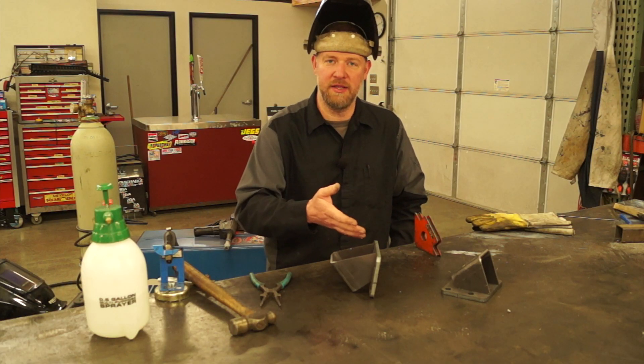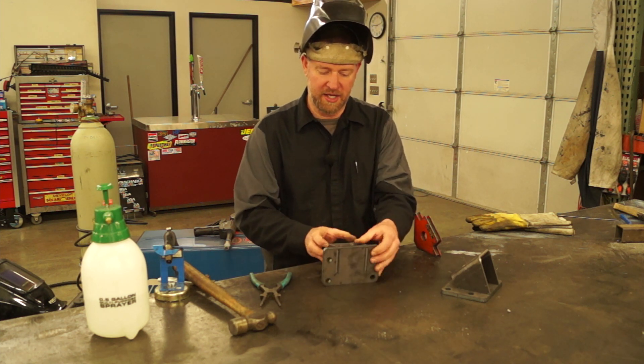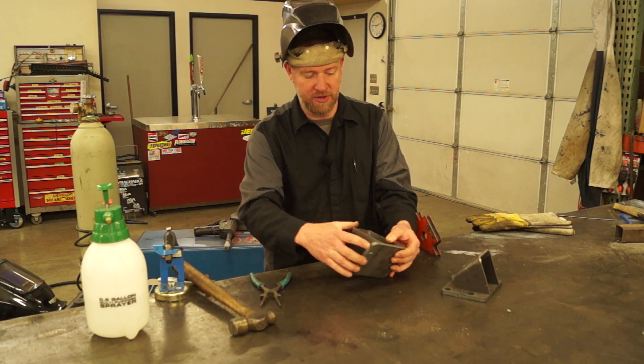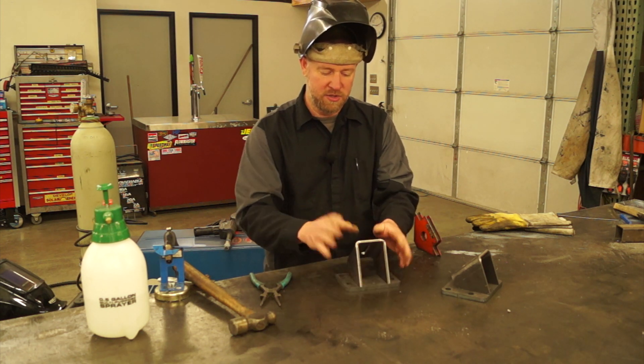On the website in the product listing, we have some detailed diagrams for the weld detail on these. You'll have a plug weld on the back side, and then you'll have a fillet weld right here, as well as a fillet weld on that side — and that's all the welding you'll need to do.